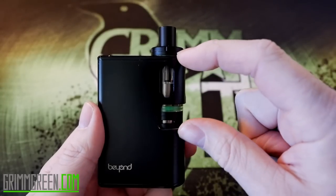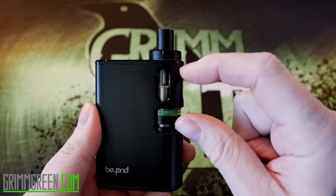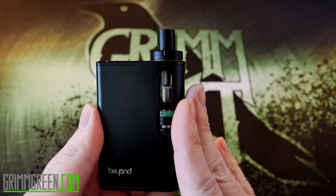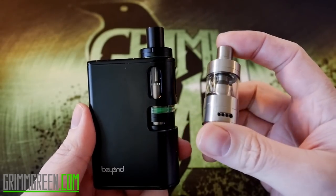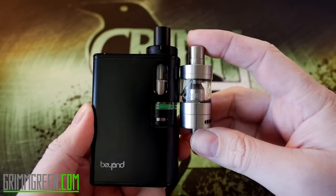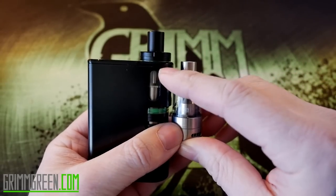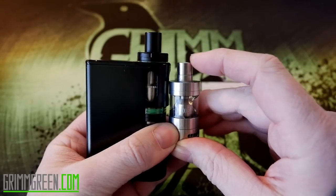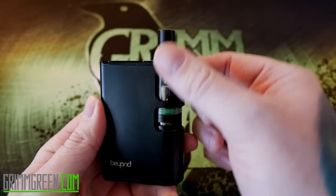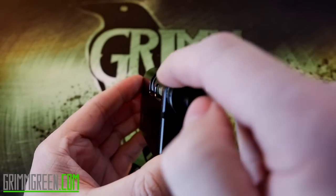This tank chamber is just a hair under two inches tall, so the tank you put in here needs to be taller than two inches. If you take something smaller, like the Praxis Spitfire, and set it in here, you can see it falls really short of the top — all you'll have poking out is a little nubbin of your drip tip. Make sure you get a nice tall, longer tank.